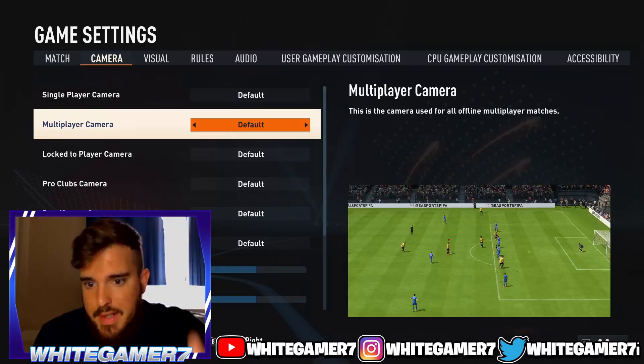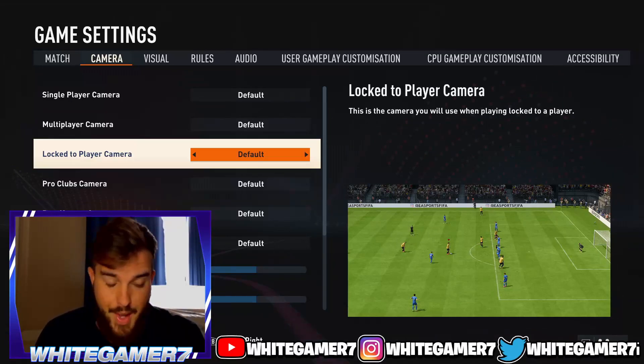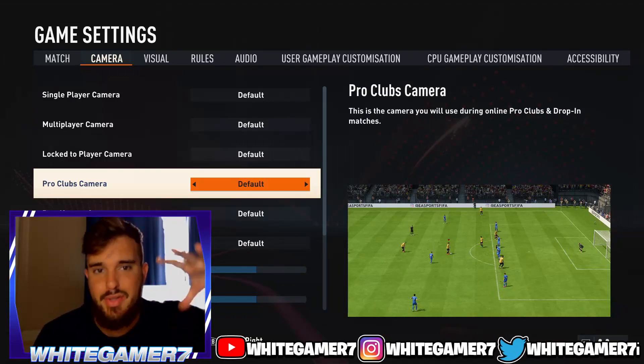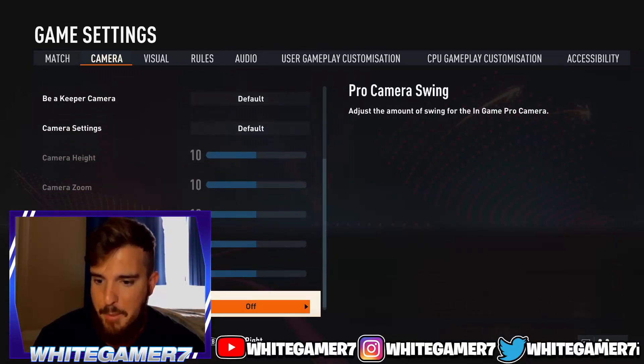For the camera setting I use the default camera. I think this is the best camera to use for pro clubs, and maybe even ultimate team. For pro clubs I like this camera a lot because it's not too zoomed out or too zoomed in — it feels just right. So I use the pro club camera.